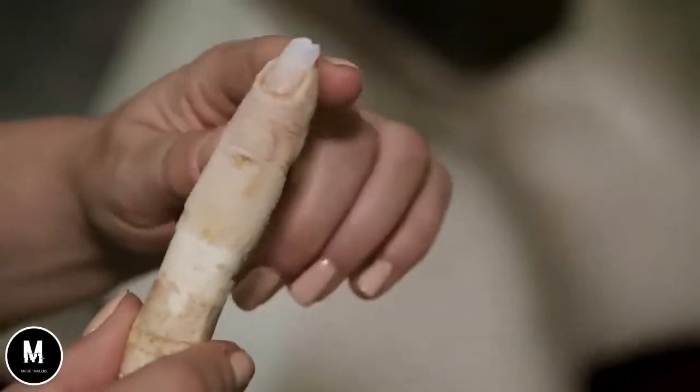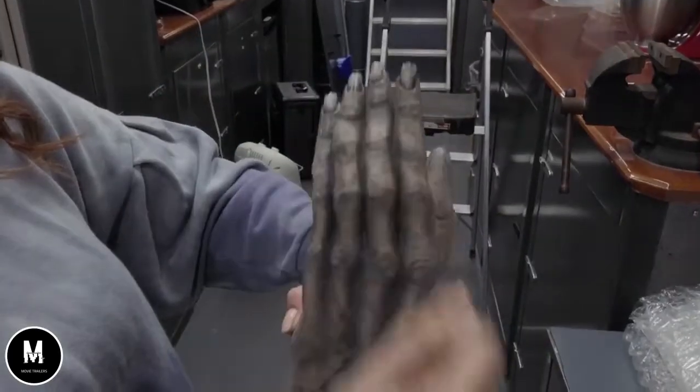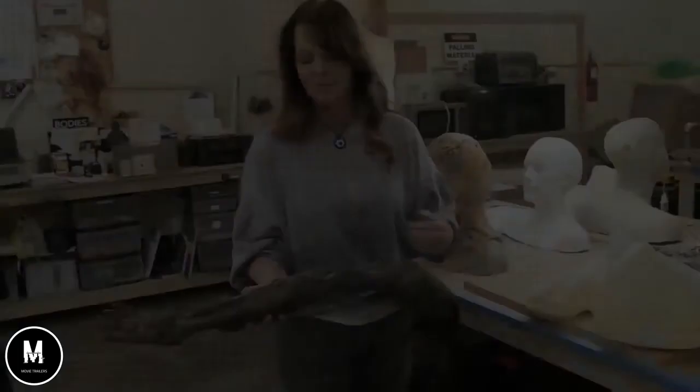This finger extension is for the bowler hat man. They were able to color and match once they got them on him. This was a prosthetic leg that was created for the basement ghost. This is a beautiful piece.